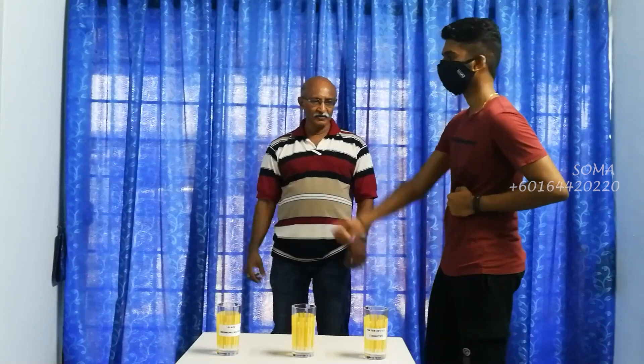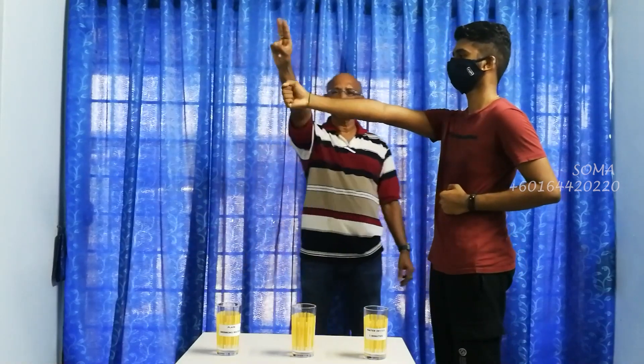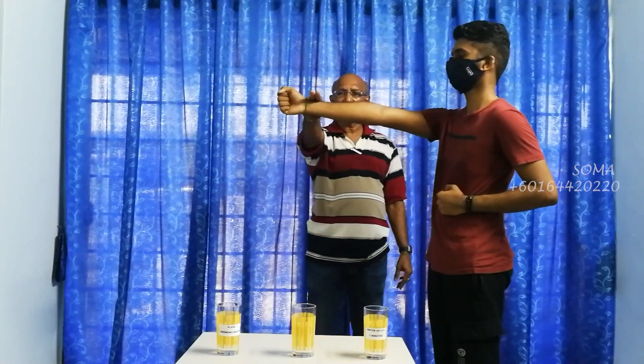Once again, we are going to start with nothing — no water. Put your hand. Ready? 1, 2, 3. Now this is the strength when holding as strong as possible.